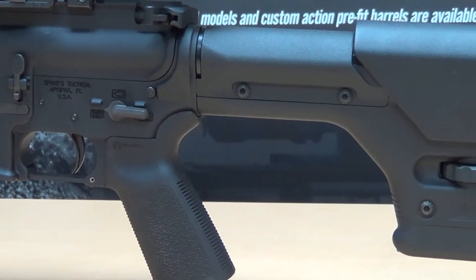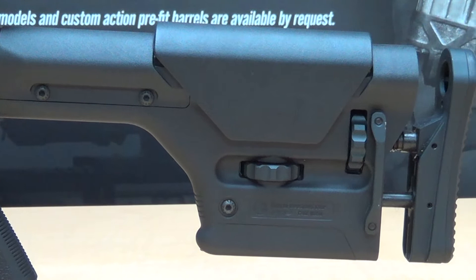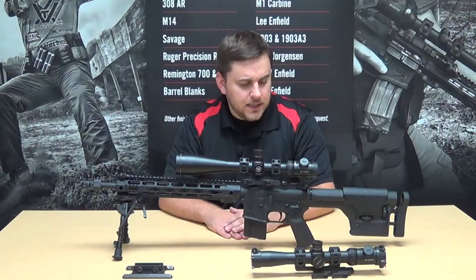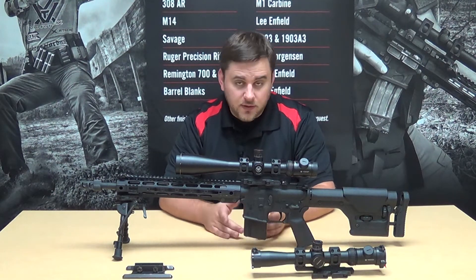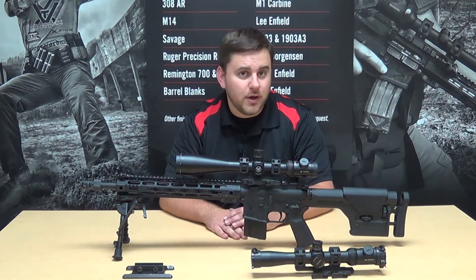A lot of people like the clamp-on style gas blocks for a more uniform tension around the circumference of the gas block journal. As for the stock, we have a Magpul PRS that is really set up nicely for running a rear bag, with a flat bottom on it. There are a number of other stock options out there — some people like collapsible stocks — but really the goal is to have something that is sturdy and doesn't move around a lot on you.